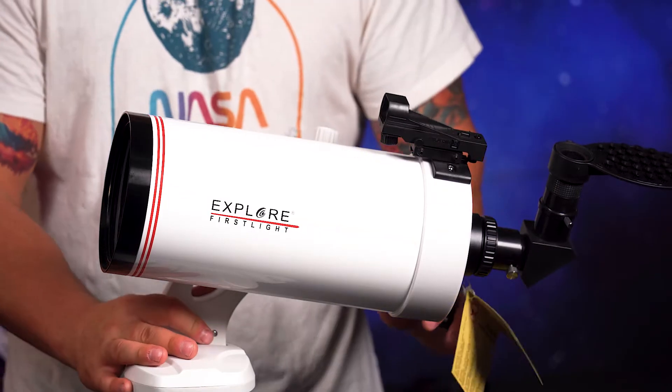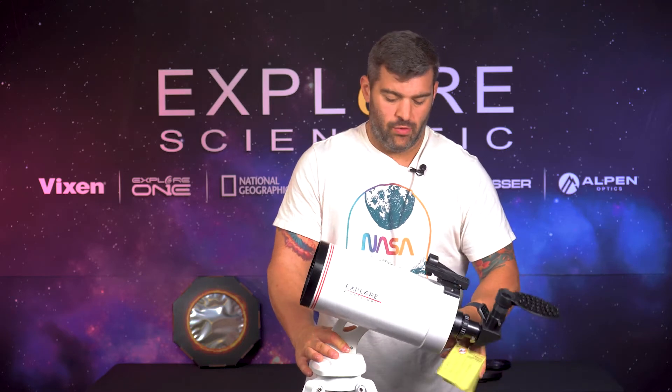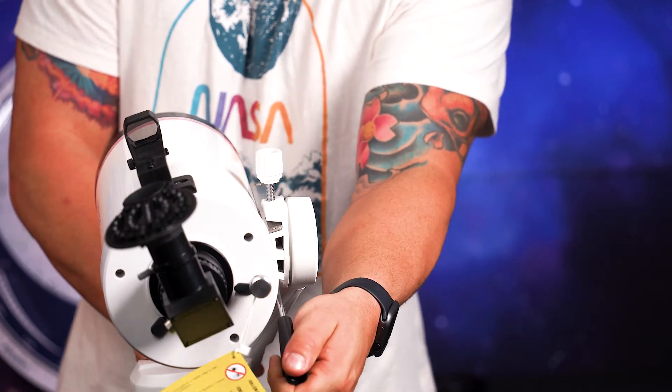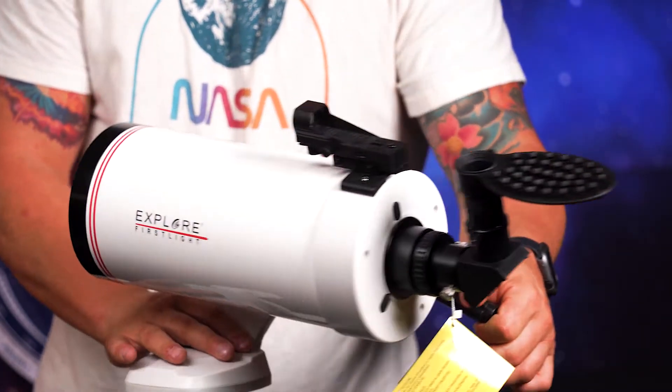These telescopes come with an assortment of accessories and a tripod. This particular tripod is the Twilight Nano, built with a pan-tilt head and a clutch handle. You loosen it right here and it makes panning and tilting very smooth and easy.